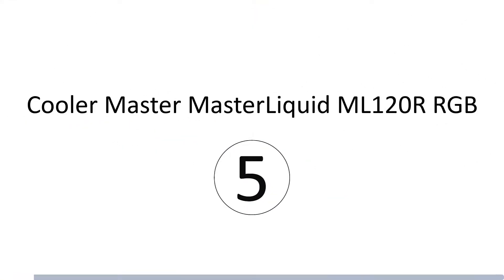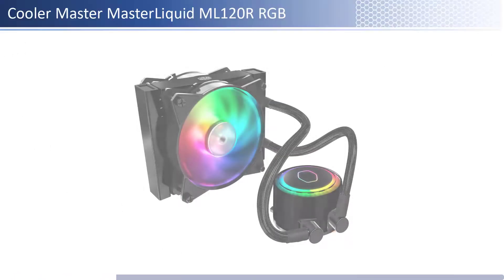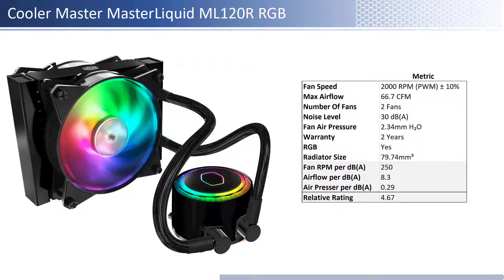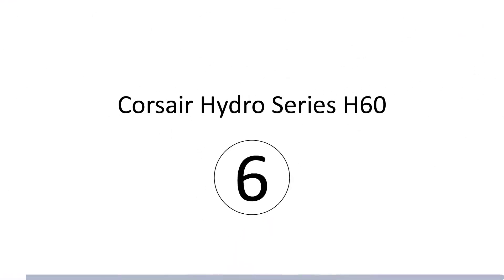At number 5 we have the Cooler Master Master Liquid ML120R RGB. This fan is one of the pricier fans; however, it provides lower performance per dollar than its peers. In terms of airflow, air pressure, and noise level, this fan is on the lower end of both airflow and air pressure and has an average noise level. When considering performance relative to sound, it has an average airflow and air pressure per unit of sound. This fan has a shorter warranty at 2 years and is RGB enabled.